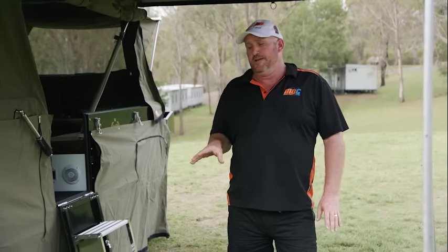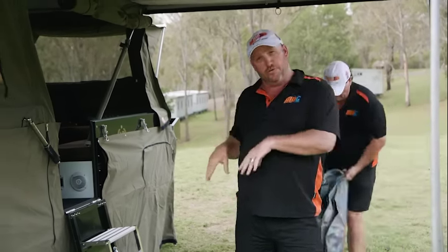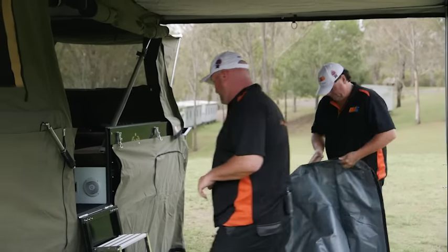Next we're going to put the floor in. That's completely up to you whether you want to do the walls then the floor, or the floor then the walls. My mate Steve has chosen to do floor first.